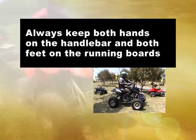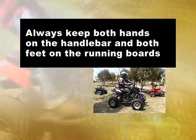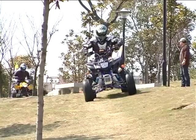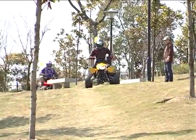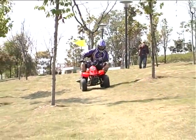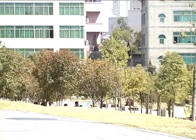When riding, always keep both hands on the handlebar and both feet on the running boards. Never carry a passenger, and never ride on public roads. If you do not understand any portion of this video, or how to safely operate the ATV, ask an adult for help. Remember to drive responsibly, show respect to others, and protect the environment.